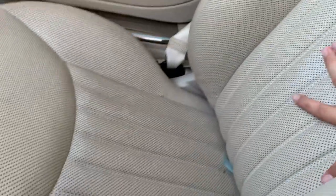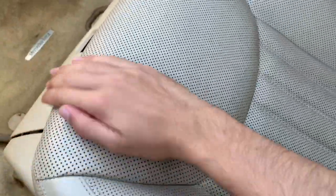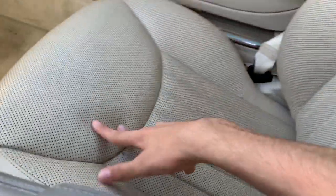The seats in this one are so comfortable. They're typical Mercedes-Benz high-quality feeling — they look and feel great, and are very plush.